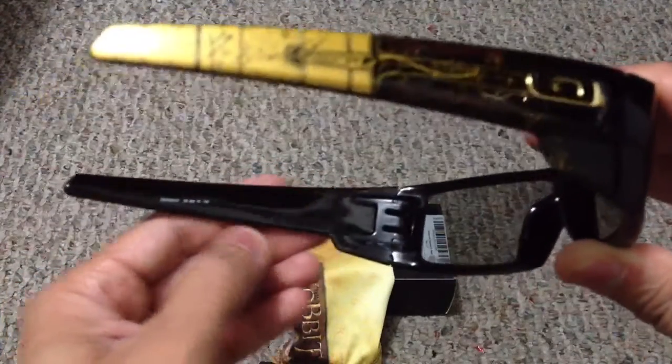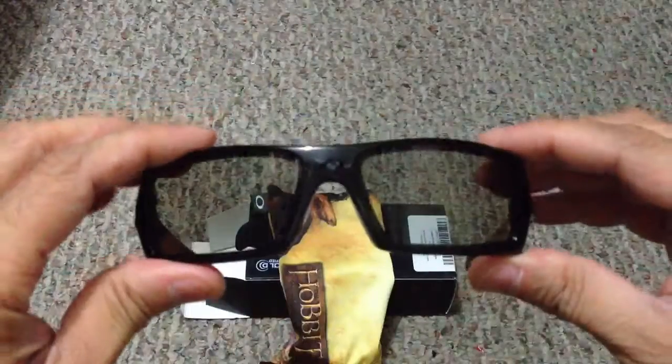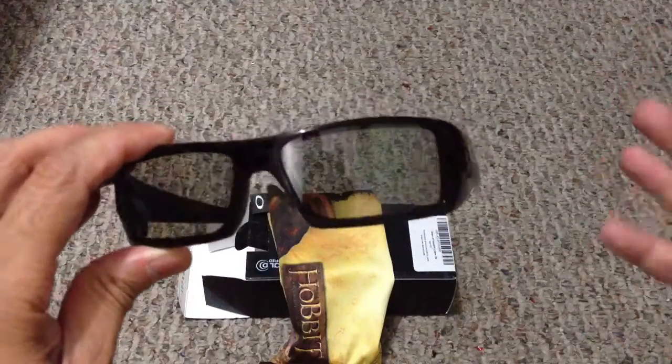On the other side you have the word 'Gas Can' etched into the frame, and there it is.